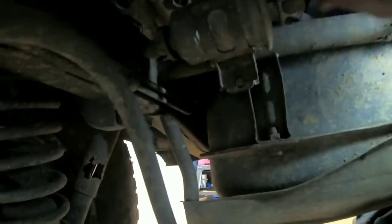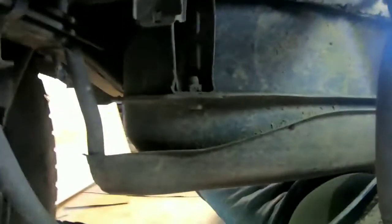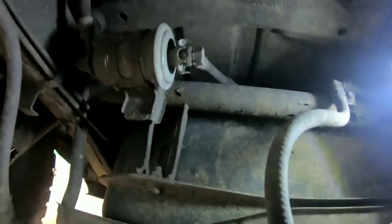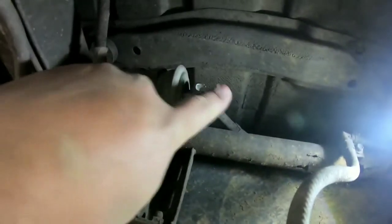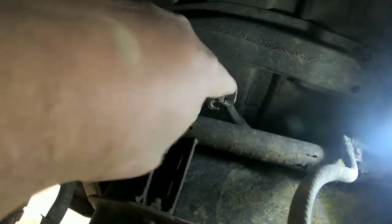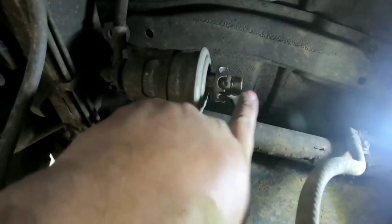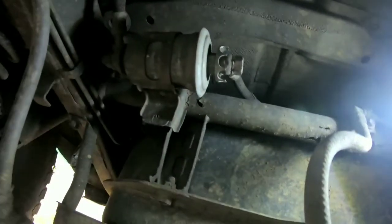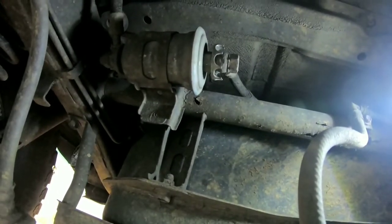Here is the fuel filter. It's supposed to have a bolt here holding this net in, and then there's a bolt on top — I think they're tens. Then it's got banjo bolts on the ends here and here that hold the hoses to the filter. I think these are 17s. Then we'll figure out what we need to grab in here to hold the actual filter, and we'll take those off and swap the new one in.